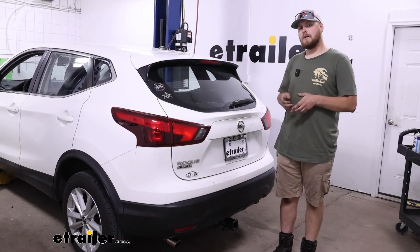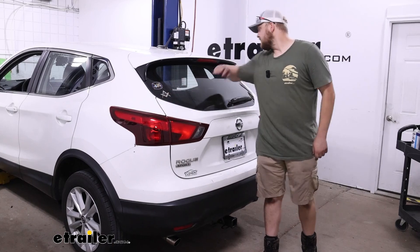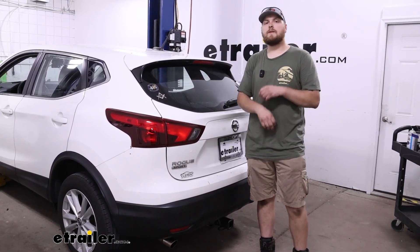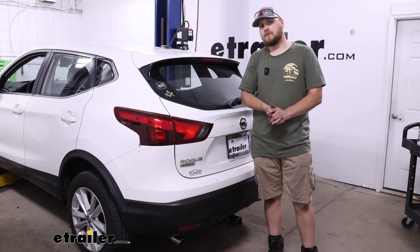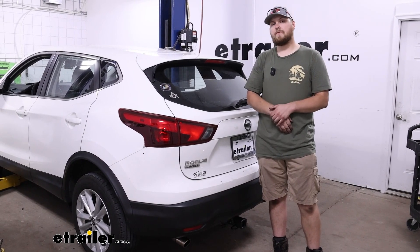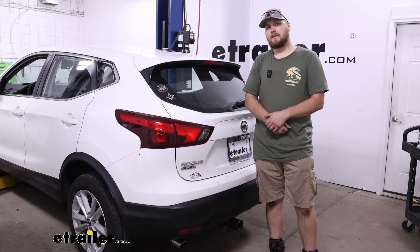This installation process was very simple. It was just a quick two plug-ins here, two plug-ins there, one in the back for our trailer tow package, and then we just ran up front, pulled the cover off and put in a fuse to activate the tow package. If this still sounds a little bit daunting or maybe you have a few questions on how to actually do that, let's go ahead and show you how to get that installed.